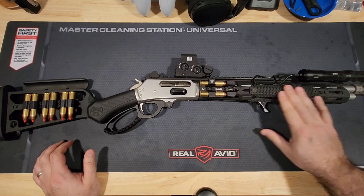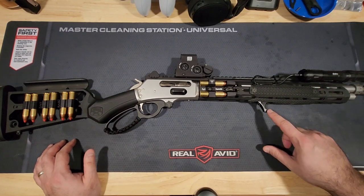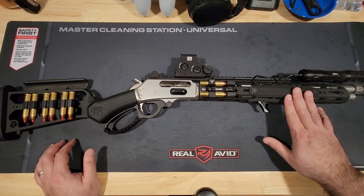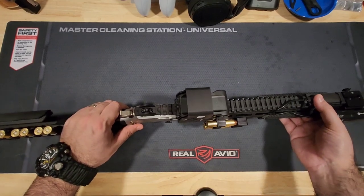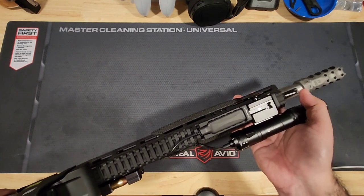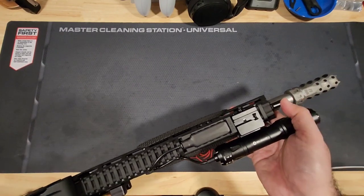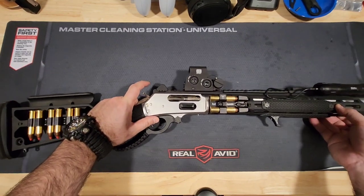I forgot to mention the M-LOK covers over here from Railscales — this is their micro-dot configuration. I love Railscales and their stuff. This is a JMAC Customs handstop. I love the look of it, but it is a little sharp, especially when using it on a high-recoil platform like the 1895. Also keep in mind that with the Midwest Industries rail on a Trapper, unfortunately you won't be able to fit the front sight post they offer in the box without modification, as it comes too close to the rail. So I kept the stock Marlin front sight post and used the rear sight post that came with the Midwest Industries rail.